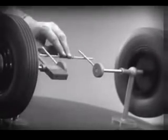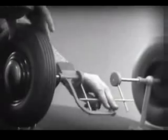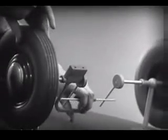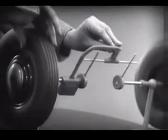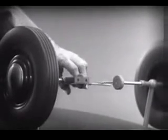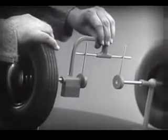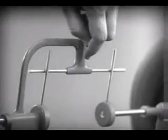When we go around the corner with this arrangement, we cannot drive one wheel faster than the other. And if we stop one wheel, the other wheel won't budge.